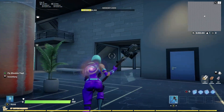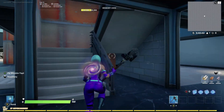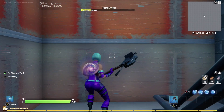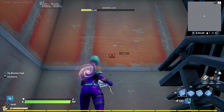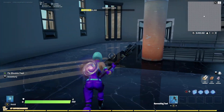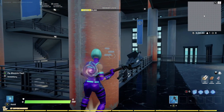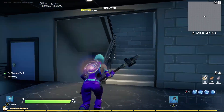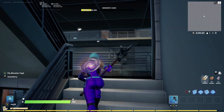Walking around, I don't remember these orange walls or orange pillars from the original Agency — maybe I just haven't seen it in so long. But I'll definitely take them; they look pretty cool.